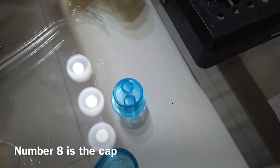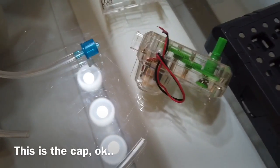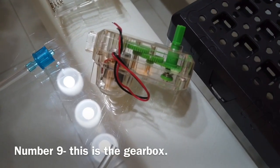Number 8 is the cap — this is the cap. Number 9 is the gearbox.